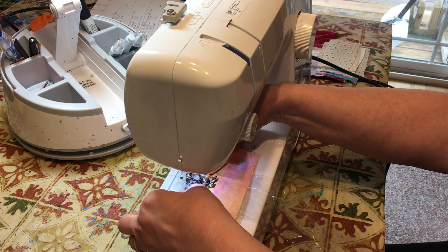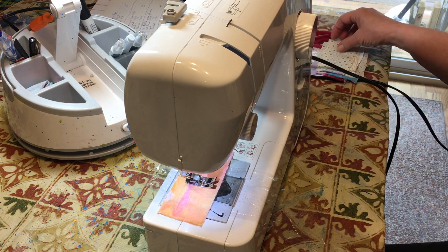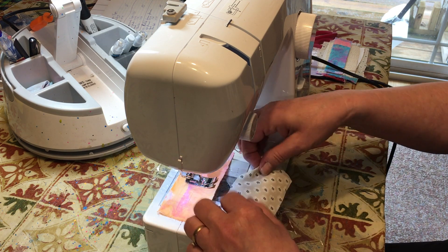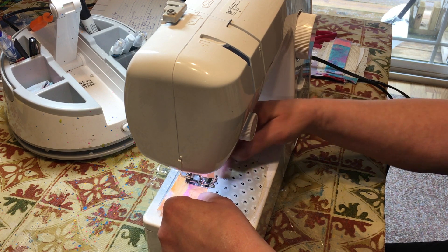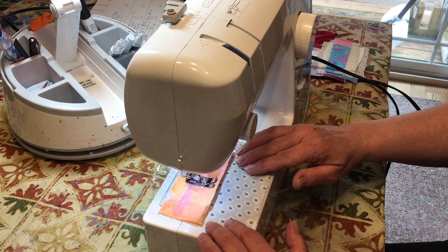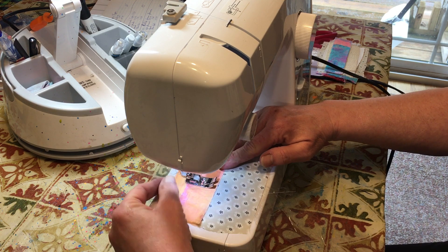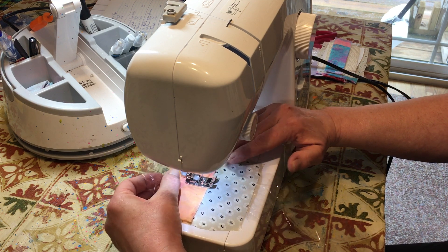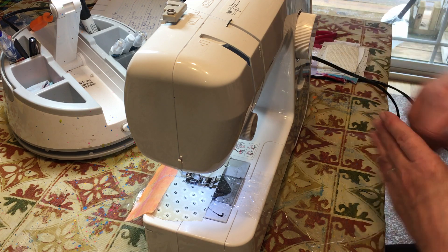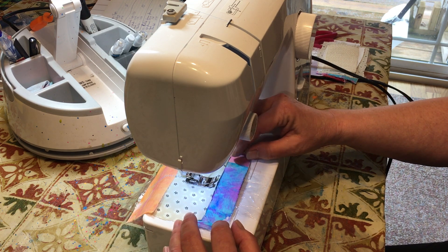Just hold on to the plastic and the fabric on each side, and go forward about three quarters of the way. Then I like to take my next piece and tuck it underneath. The reason I do that is because if you put it over top, it might want to catch and pull. If you put it underneath, it's not in the way at all and it will just move smoother. Make sure you keep your plastic covered every time you put a new piece of fabric on there.